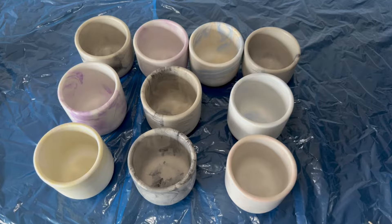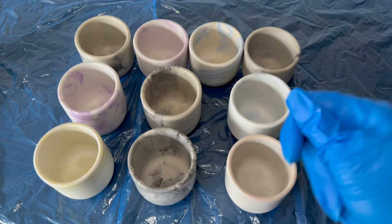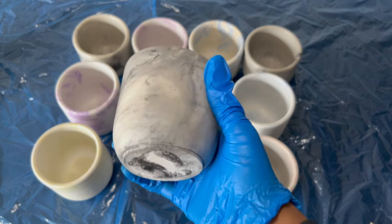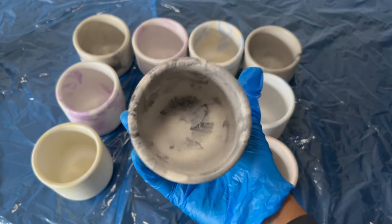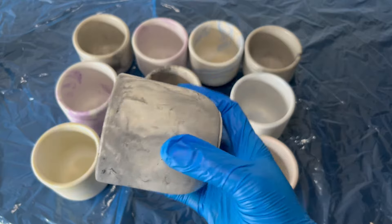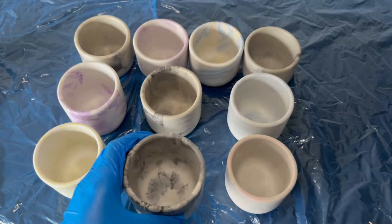Hey YouTube, welcome back to our Candles Cartel YouTube channel. In today's video I'll be showing you guys how we make our coconut wax scented candles in our concrete jars. Today we have six of these 10-ounce jars and four of the 8-ounce jars, so let's go ahead and get started.